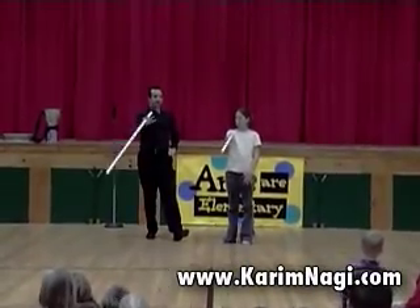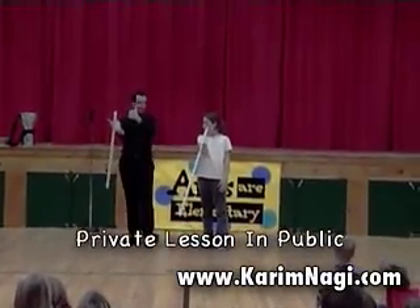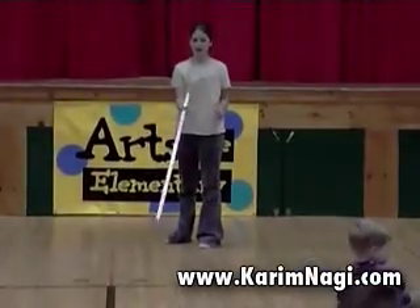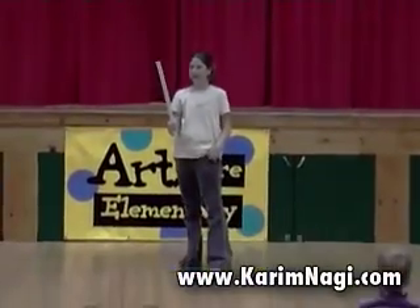Let your palm face up. Nice. Stay there. Now with your thumb and your elbow, pull it back this way, so that it's against your shoulder. Yes. One, two, and flip. Yes! Thank you so much.